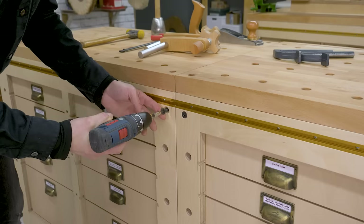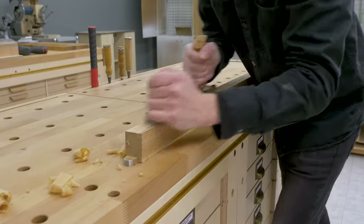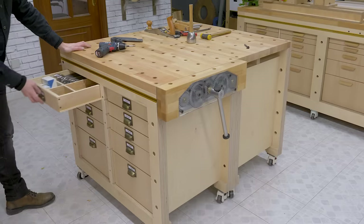This is the third and last video in the series about the modular woodworking bench. Like I said in the previous video, I'll try to show everything it can offer and how to join the modules together.